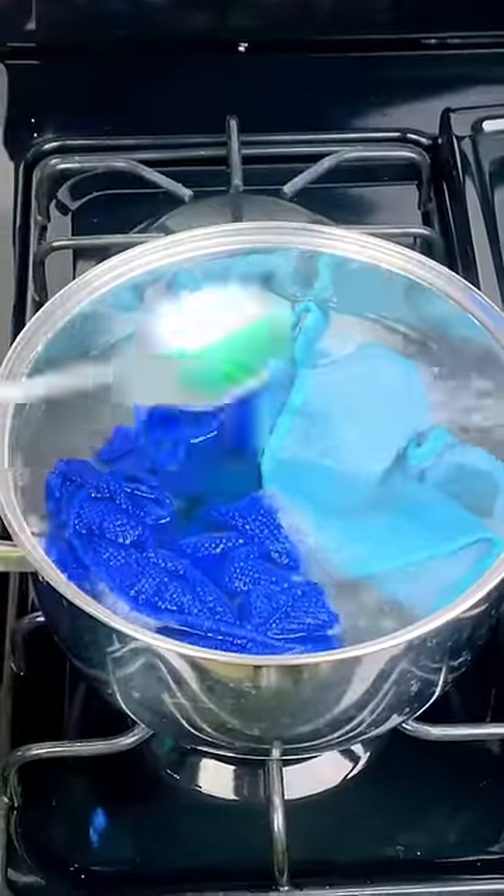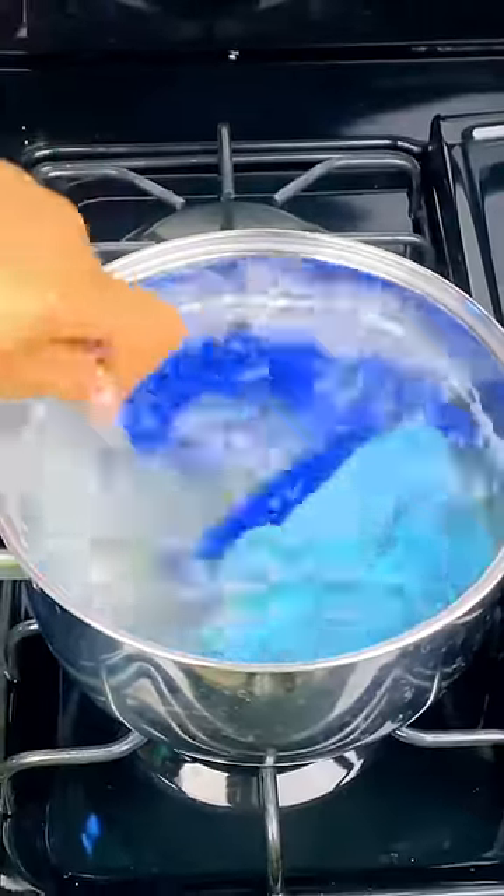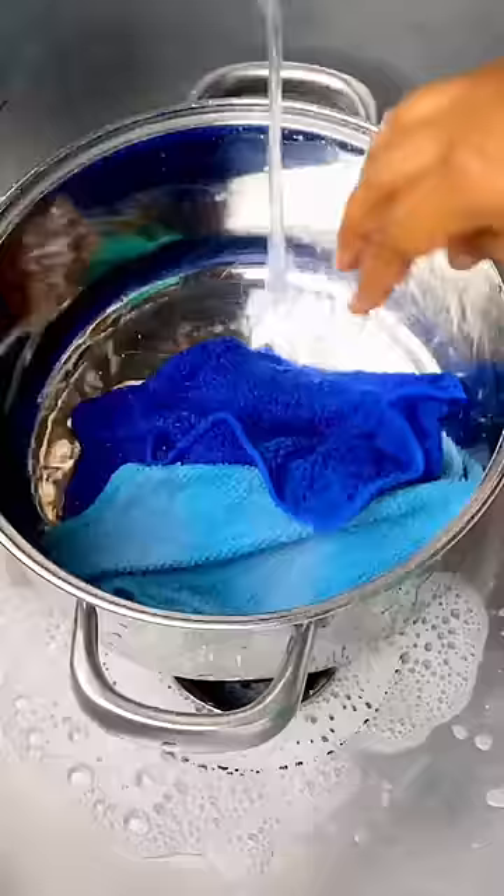Stir well. Turn off the heat and wait for the water to cool. Rinse the towels until they are clean and dry — they will be like new.